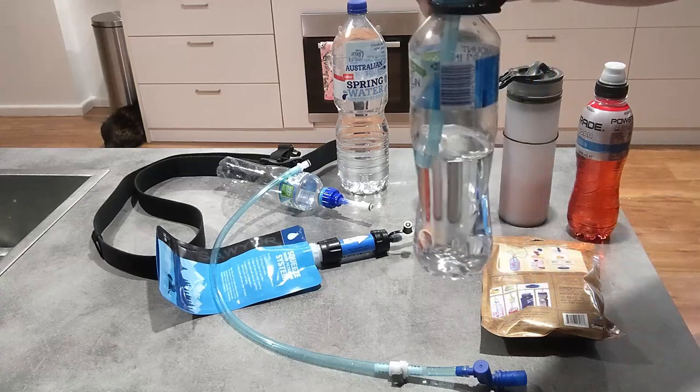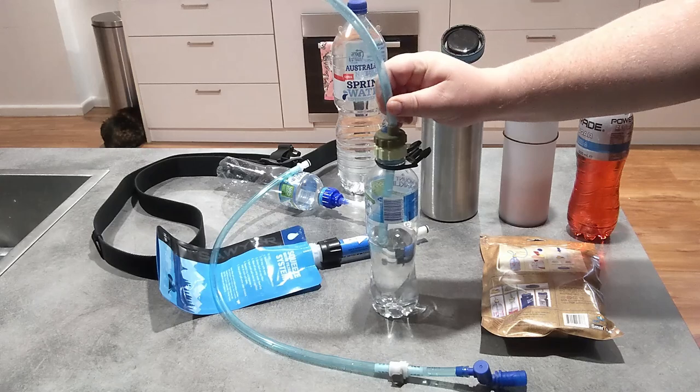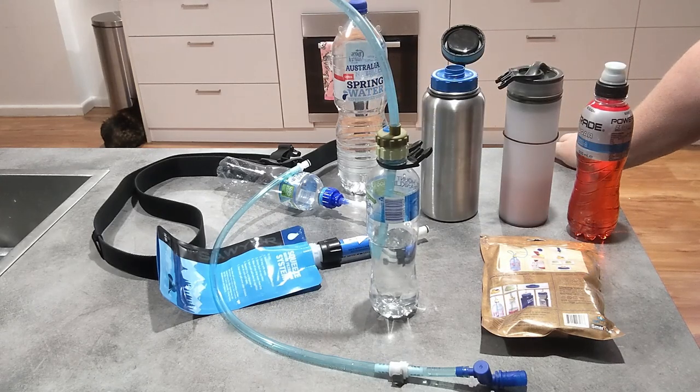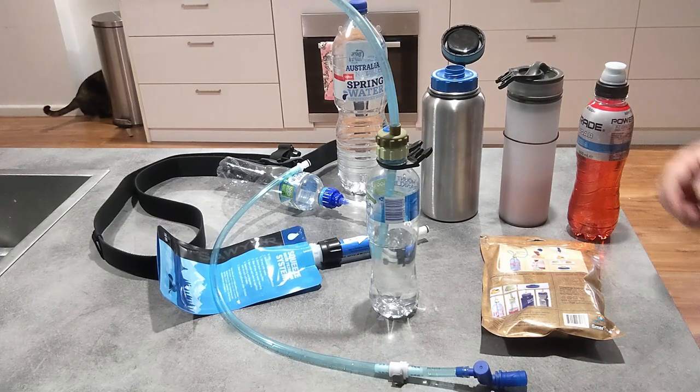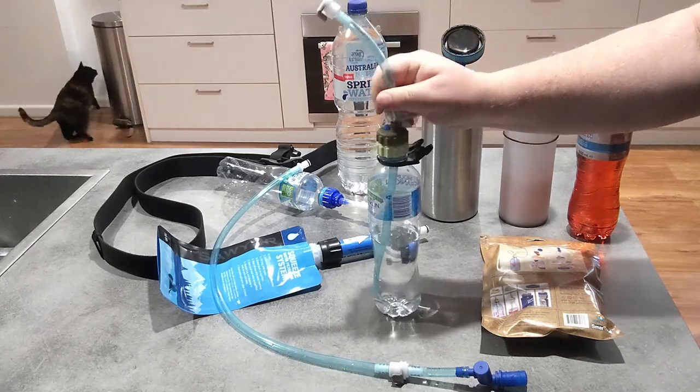Depending on the level that you have the straw, that's where you'll drink down to in your bottle. I really like that — it means I can go halfway through a hike, know I've drunk half my water, and then ration it. I can notice if I'm drinking more water than I planned.